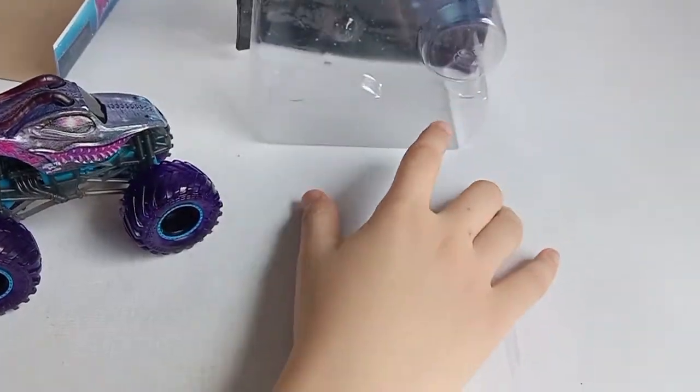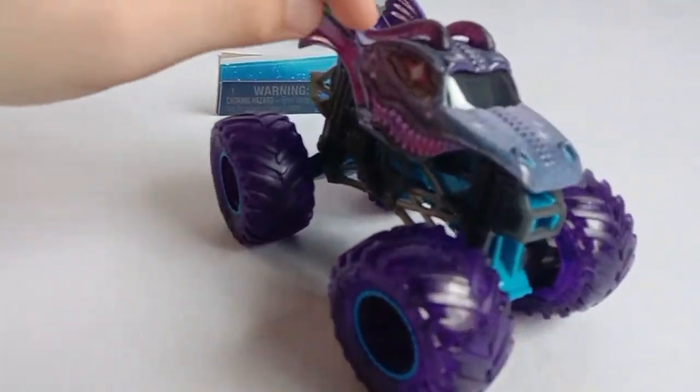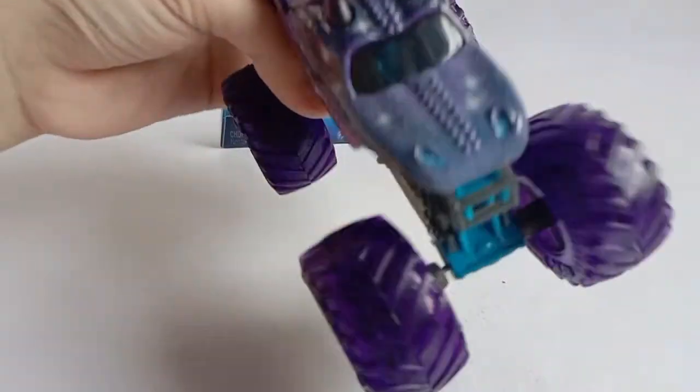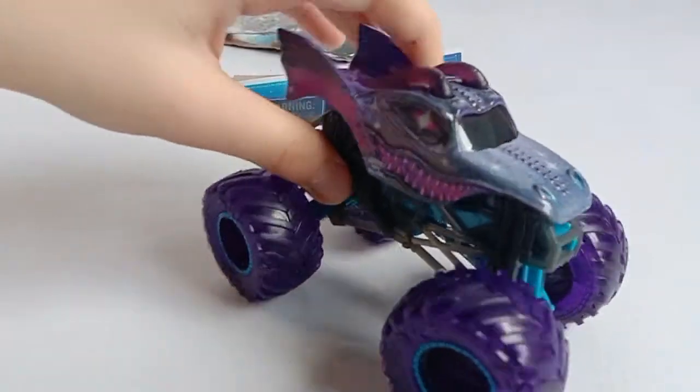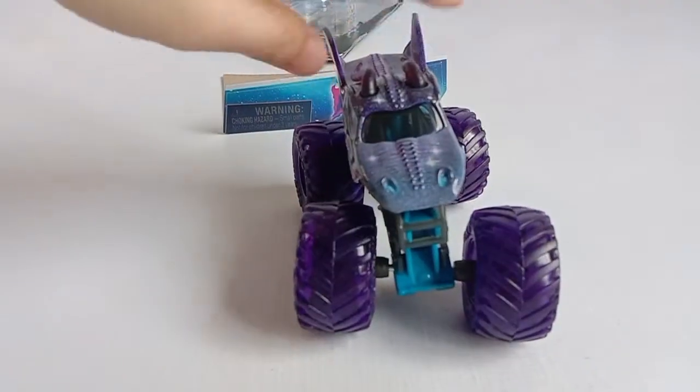The packaging is so pretty. Here is the toy Dragon — it's so cool and really shiny and glittery. Well, that's it!